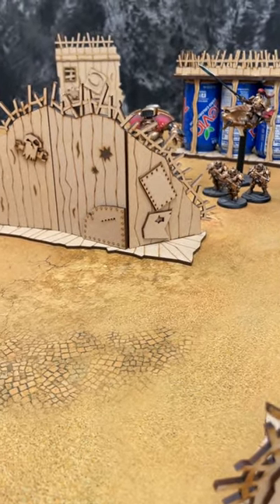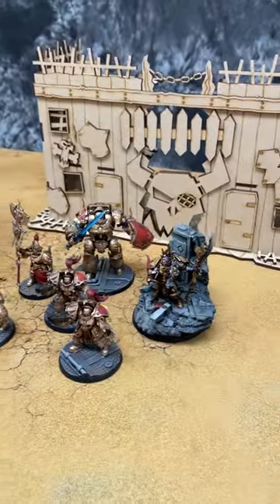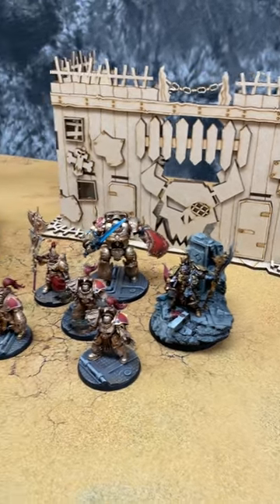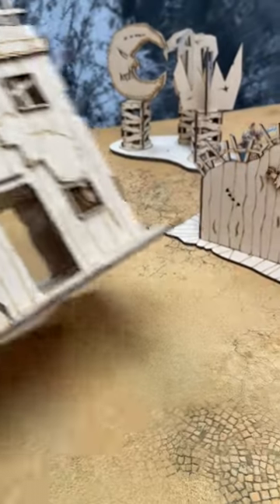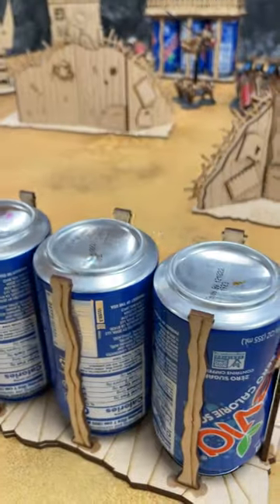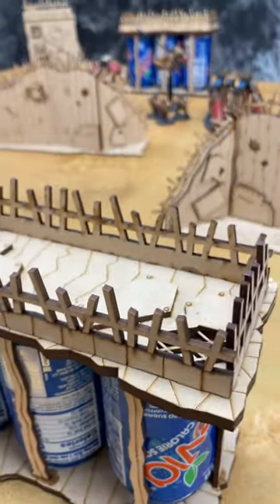Some of the bigger models aren't going to get blocked, but that's okay because they have a lot of wounds anyway, so it doesn't quite matter for games of 40K. You can customize it — punch out the doors in the front, make house rules, leave them in — whatever you want to do. You can get up and running in less than an hour and paint the stuff later.